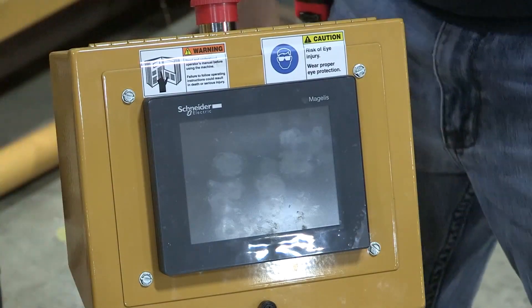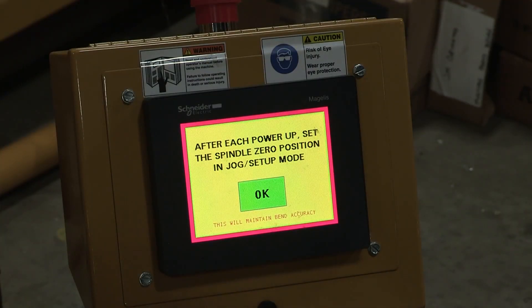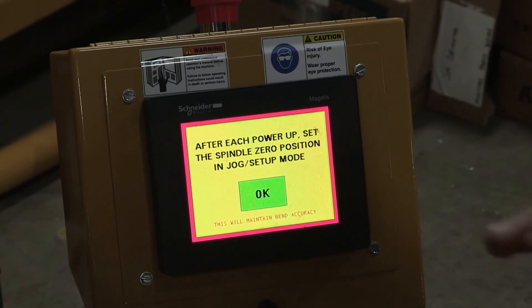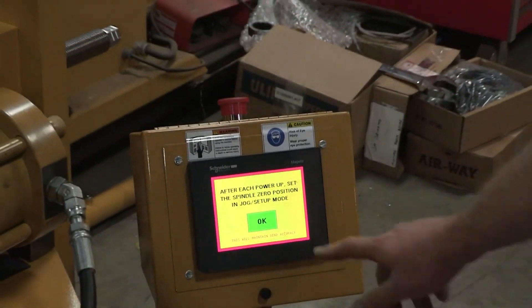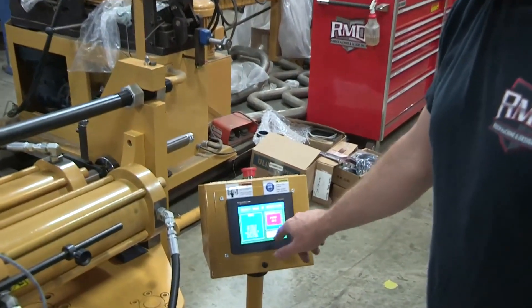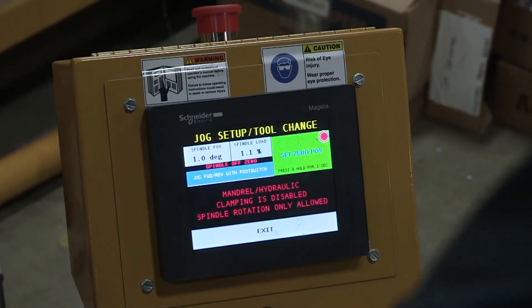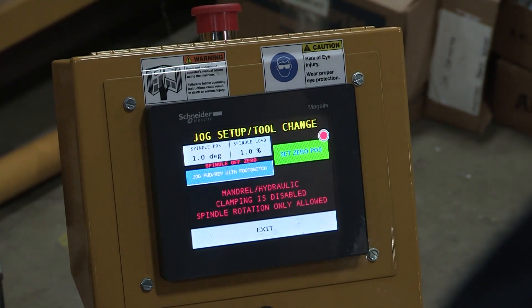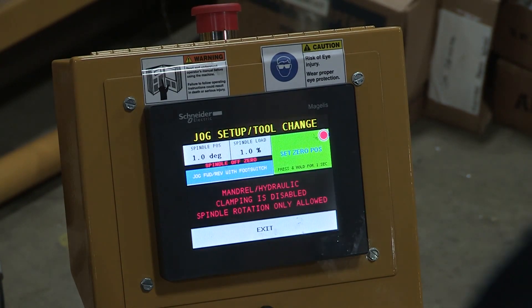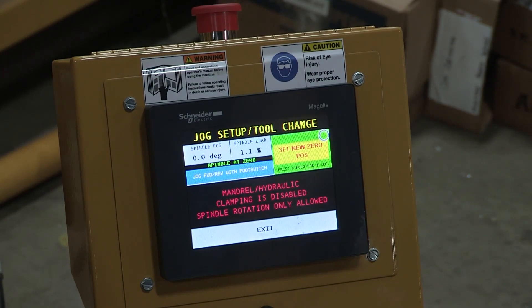This is from power-up what needs to happen with the controller. It takes a while for it to boot. After every power-up, the controller is going to ensure that the machine is at zero position, so you have to agree to reset zero position. The machine does not remember its position after it's been powered off and started back up. I need to make sure the machine is at its zero. I have to turn the pump on, go to jog spindle, and back the machine up with the hydraulics. Then I press and hold to reset it to zero. That is our new zero position.